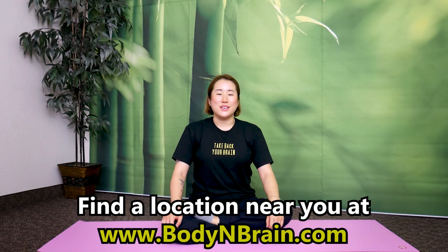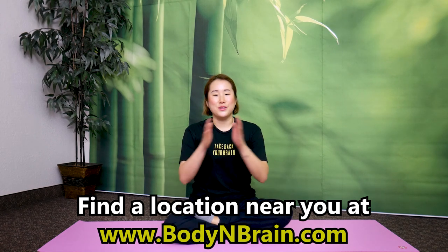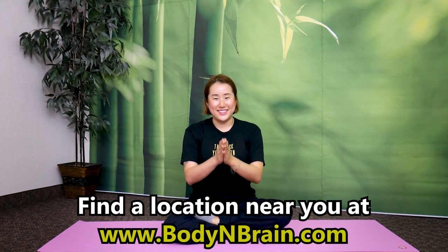Your body is detoxifying and purifying. Great job. These exercises were taken from Meridian Exercises for Self-Healing by Il Chi Li. I'll drop the link in the description below so you can get a copy and follow along with the guided pictures and descriptions. To experience a full one-hour brain education-based class, please visit a local Body and Brain Yoga studio near you.